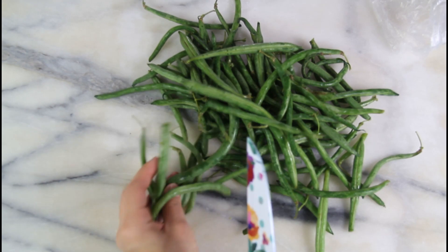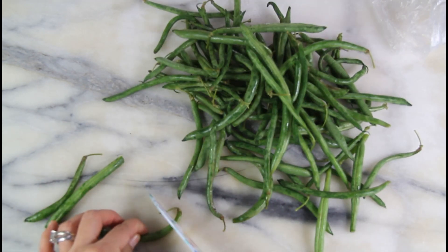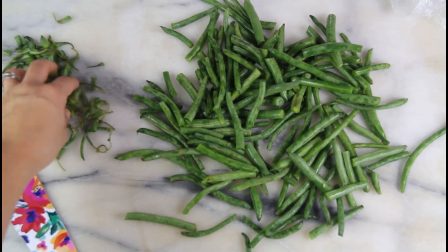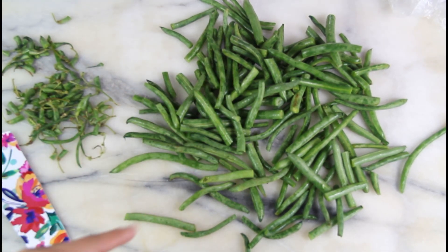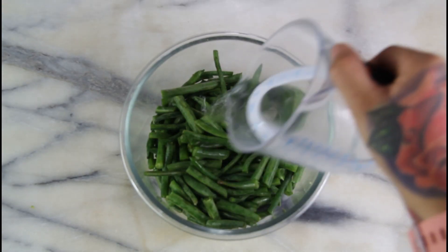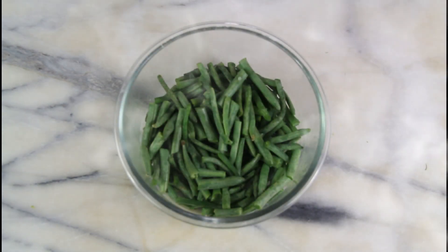The first thing I'm going to do is take my green beans and start cutting off all the ends. After cutting the ends off, I did cut any big pieces in half. Now we're going to place these in a microwave-safe bowl, pour one fourth cup of water on top, and pop this in the microwave for two minutes.